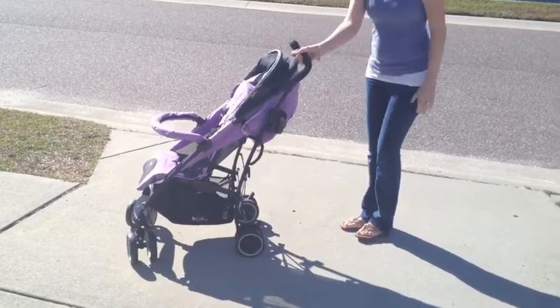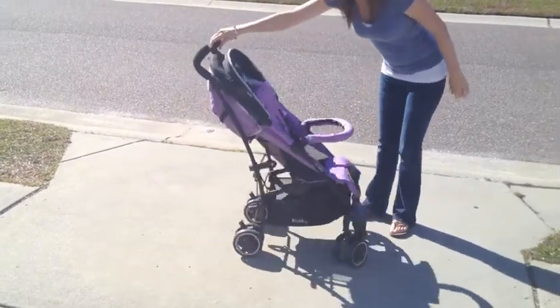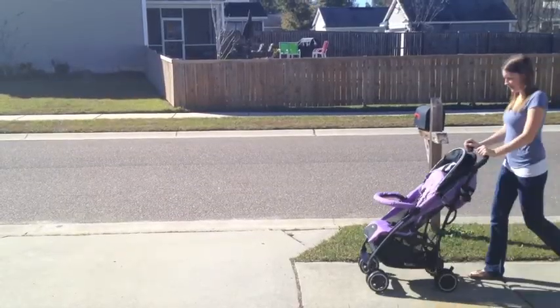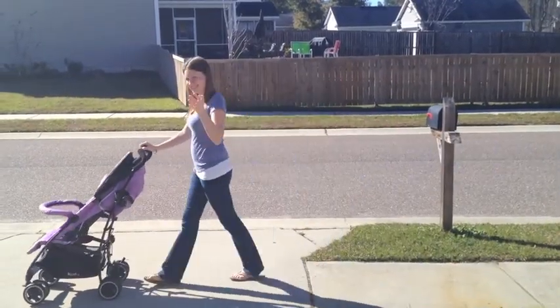The City & Move is extremely maneuverable. It has a very small turning radius which makes for easy one-handed operation while still being a very strong, durable, sturdy stroller.